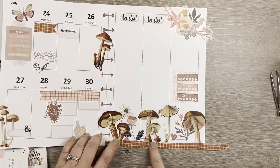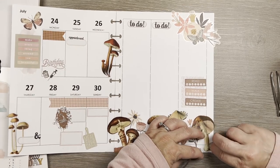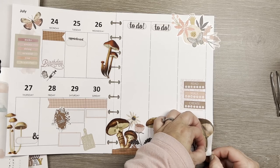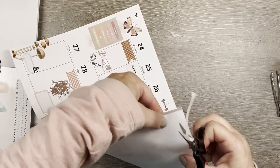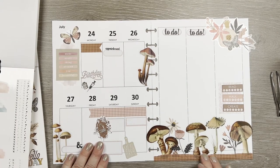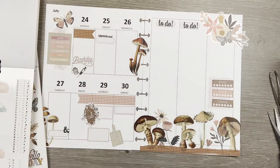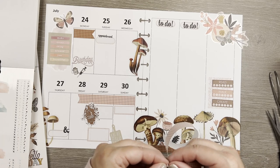I almost wish the mushrooms were on top of the washi but I think they're stuck down. I'll cut this off — that just gives the bottom something and ties it in. It might be a little stark so I'll add a layer of peach washi on top as well. What's the worst that can happen? It doesn't work and I take it off — that's the creative process.